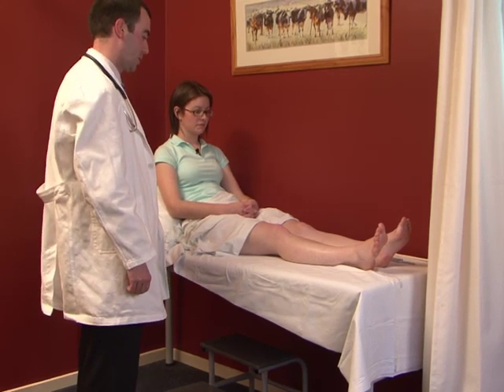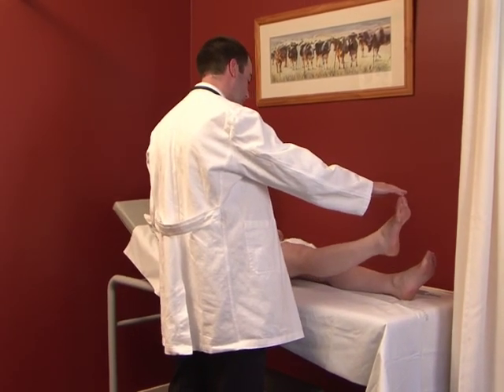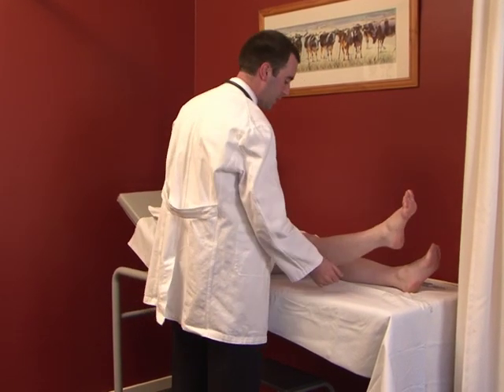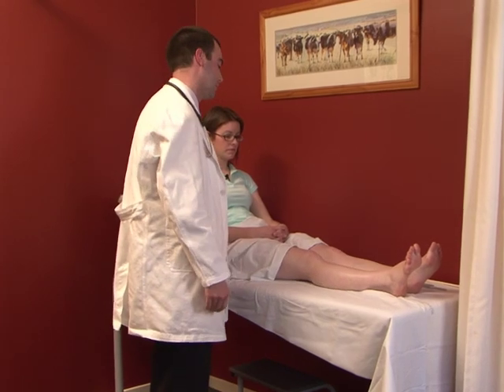Having assessed tone, we now move on to power, assessing all muscle groups. First, ask the patient to lift their leg up in the air and hold it there against resistance. Then the patient puts their leg down on the bed and pushes down against resistance, assessing the extensor compartment of the leg.